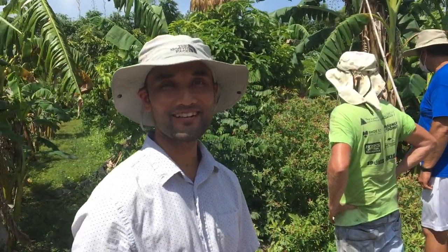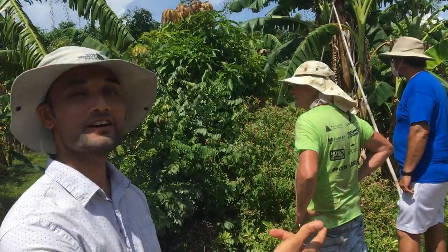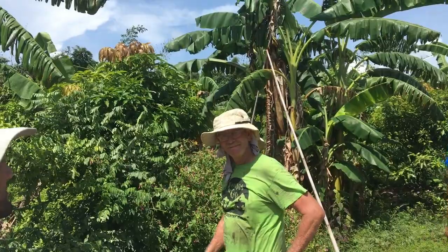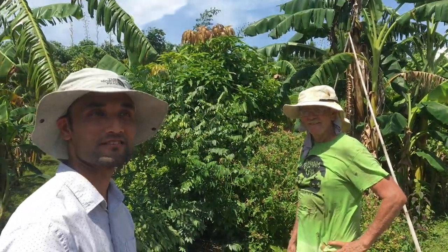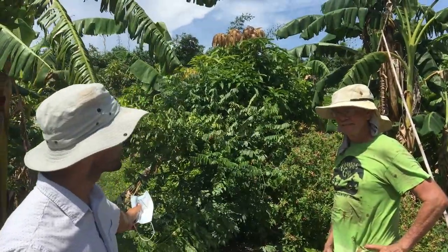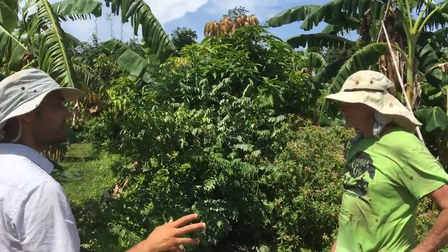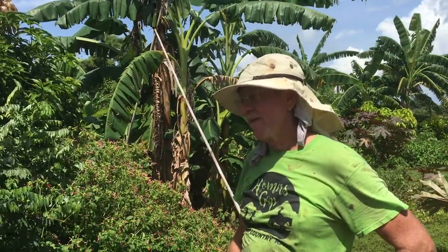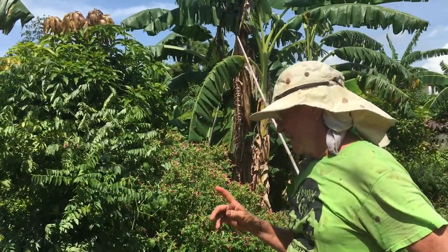Hi friends! We are in Pine Island, Florida, and we are at Jay Reynolds' Farmaculture food forest. This is another example of a food forest we wanted to show. This is two and a half years old. We want to give a quick intro on how you started, how it looked when you started, what the soil was like, and what you did.